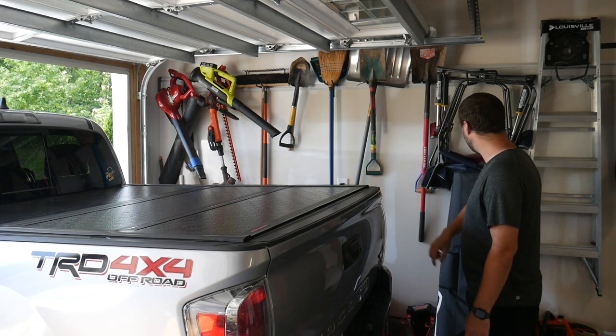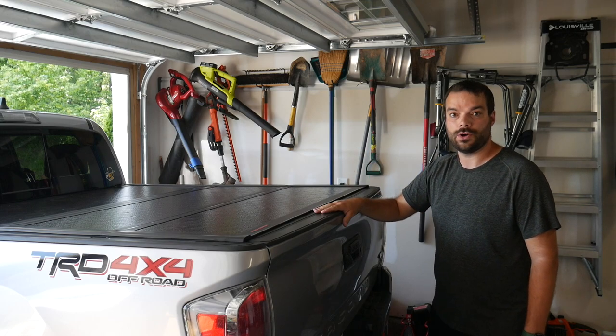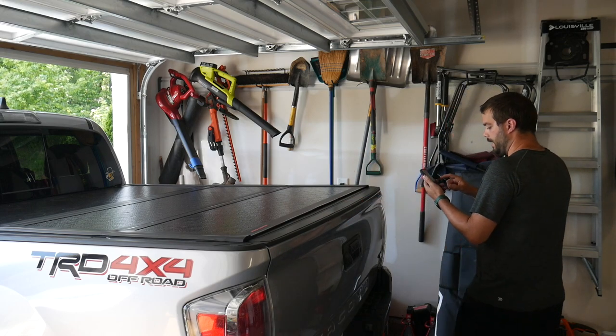Let's run the clock and see how quickly we can get this Fox Racing tailgate cover on the back of my Tacoma. Alright, here we go!